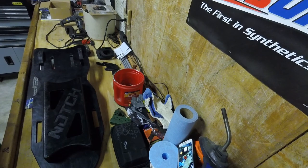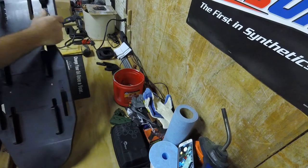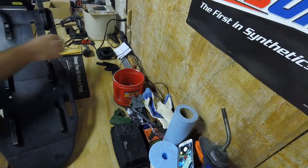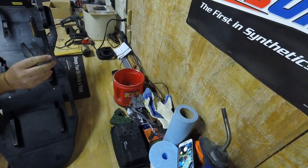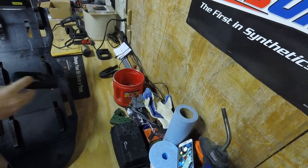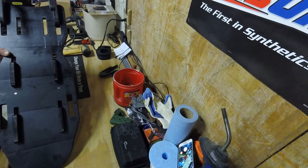That was certainly more of a pain than it should have been, but I've got the screws mounted in there and finally got them lined up with the holes. We've got the hangers mounted. Now we need to mount the bump stops here and here — some bump stops mounting up top, and some different bump stops mounting down here. Those are going to be the same process; we'll have to clean them up a bit to get everything to line up.